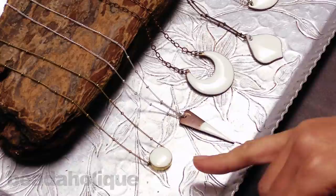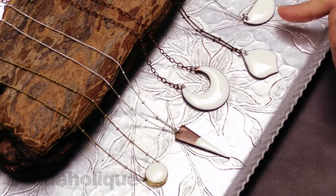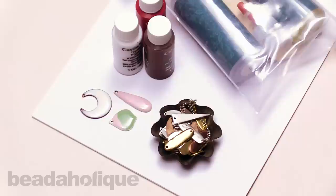Hi, this is Becky Nunn with Nunn Design, guest designer at Beadaholique. In this video, I'd like to show you how you can use Nunn Design resin and mix it with the Casting Craft opaque pigments and use the Nunn Design flat tags to create fun pieces like you're seeing here.